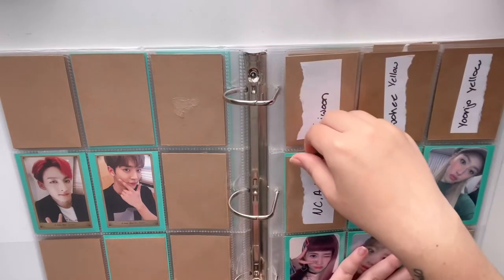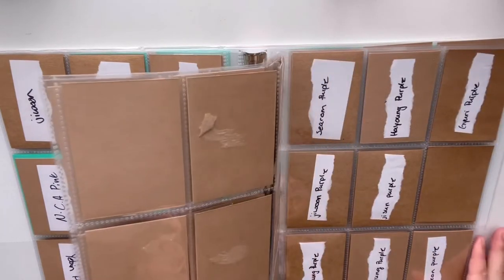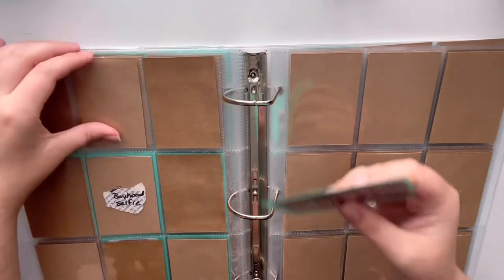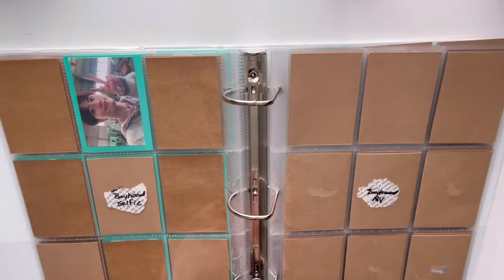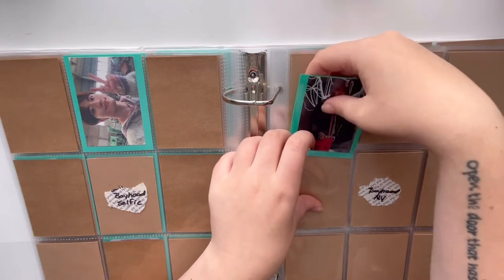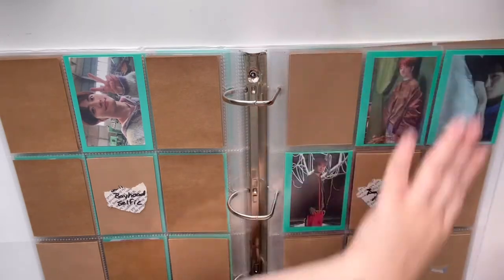Then we get into UNIQ who I decided to collect 'Boyhood' for. I'm going to collect both the limited edition and the regular edition of 'Boyhood,' so there are a lot of photocards for that. I have a few here already. First are the selfie-style photocards from the regular version of 'Boyhood,' and the regular edition also came with what I call the 'NB scene cards.' I have three of those — Marco's, Fielddog's, and Day1's — and that's all for 'Boyhood' so far.